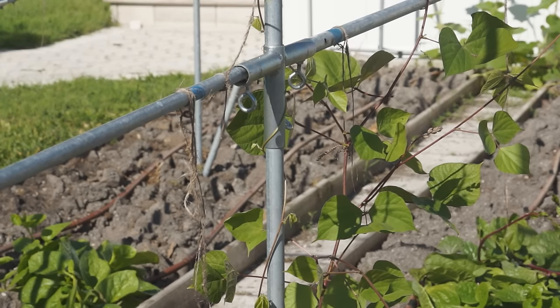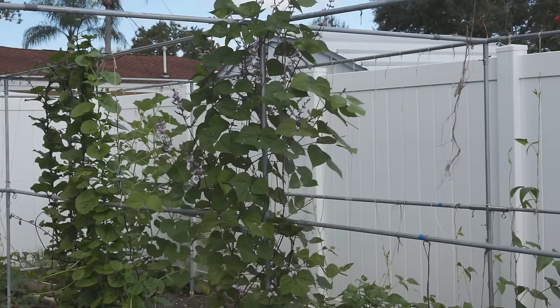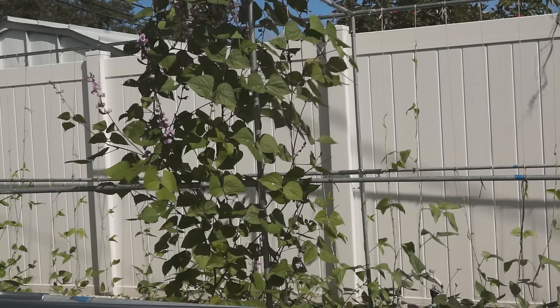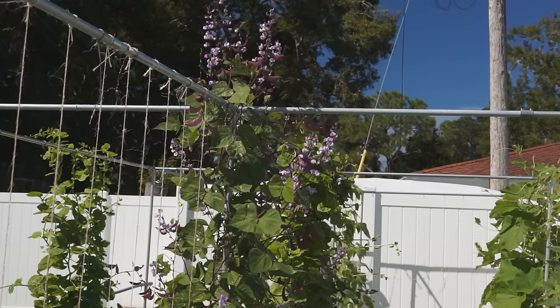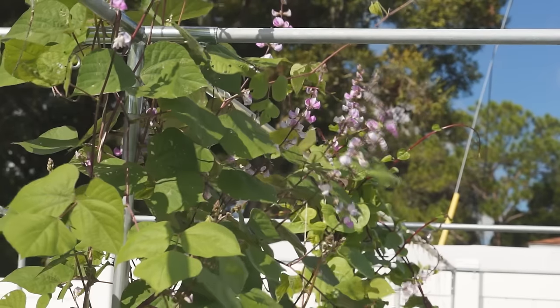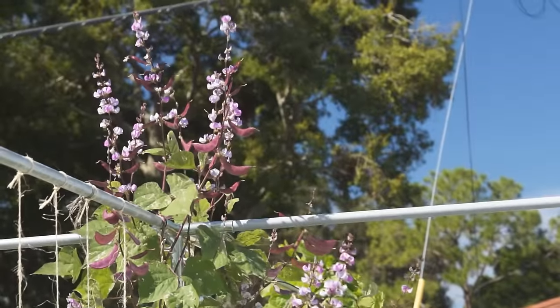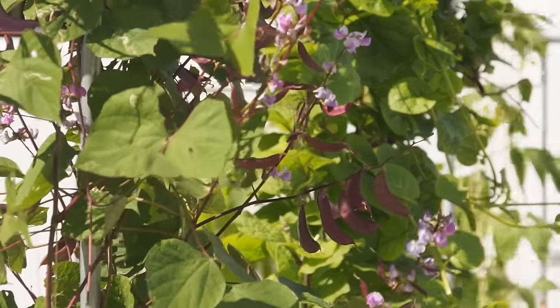At the same time, side vines will also grow. Keep 3 to 4 leaves on side vines and remove the tips. This will encourage flowers to grow from the side vines too. From now on, hyacinth bean starts its flower blowout. These bright purple flowers bloom tirelessly and present their beauty generously. At the same time, some beans stretch out quietly.